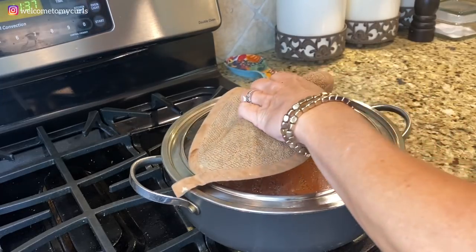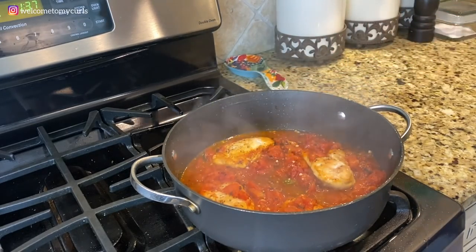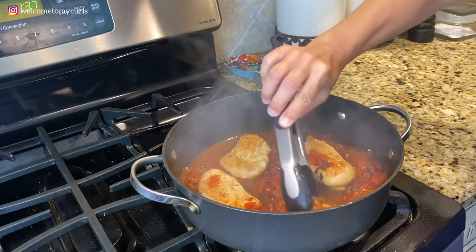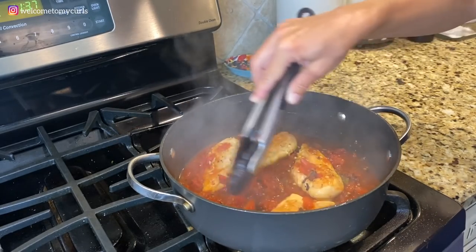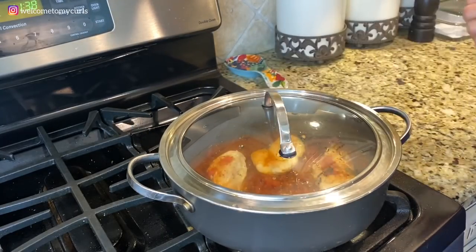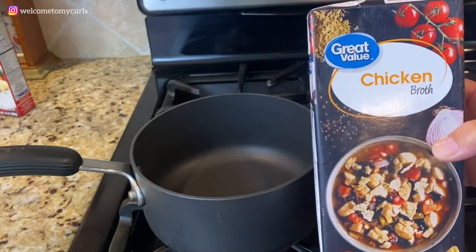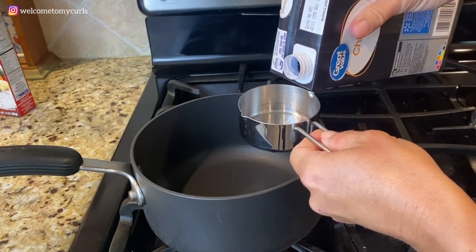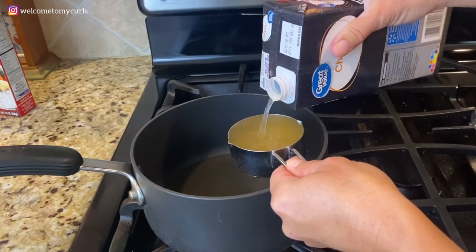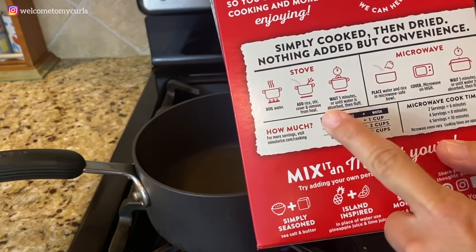My Chicken Marengo has been cooking for about 20 minutes — look at this! I'm going to give it a stir and flip my chicken over, then let it continue to simmer for another 20 minutes. Now I have about 10 minutes left on my chicken, which is simmering away right here. So I'm going to do my rice. I like to use chicken broth in place of water when making rice — it just adds so much more flavor. Whatever directions are on your box of rice, you can always substitute chicken broth.